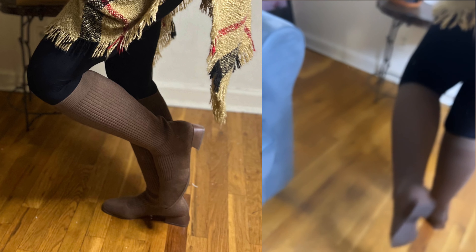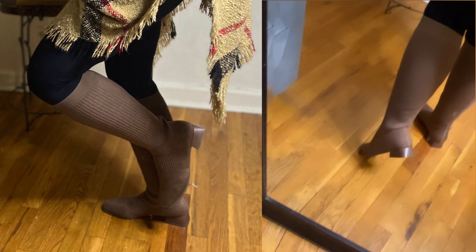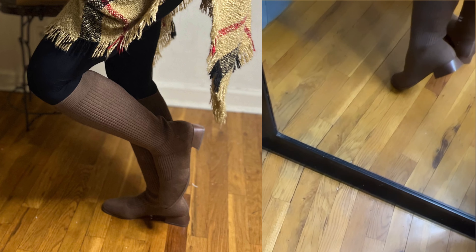Quality is so good. And look at the boot. Look at the heel — different.